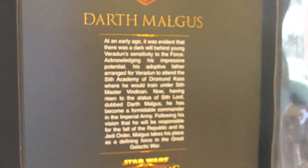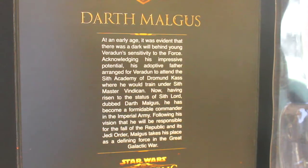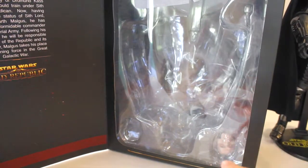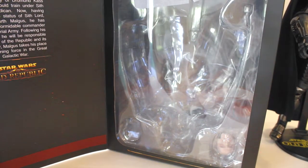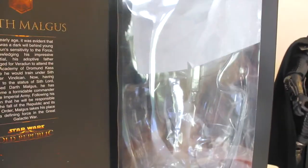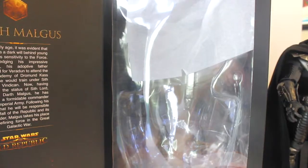There's a short bio of Malgus on the box if you'd like to pause and read that. It's a simple window box — I put it upside down here. You can see the extra head sculpt and the extra lightsaber hilt in the back, though it's a bit hard to see. Not much more to review on the packaging since I already covered the main lightsaber.